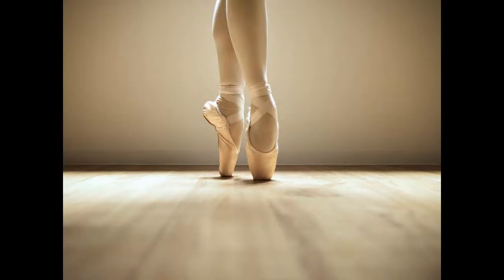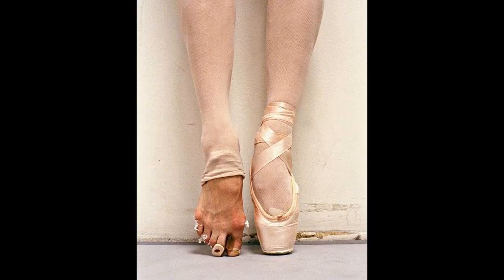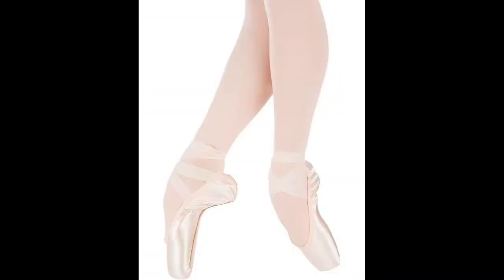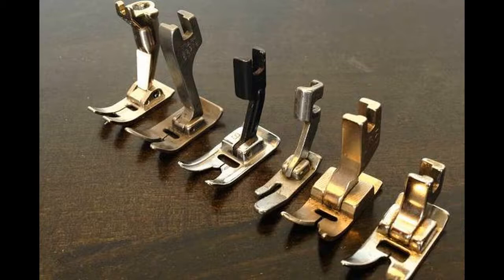A dancer may experience discomfort while wearing a pointe shoe even after the shoe has been broken in. Well-fitting pointe shoes encourage proper technique, which in turn leads to longer shoe life.